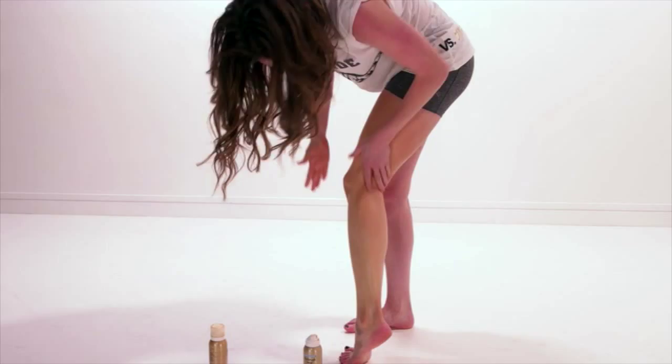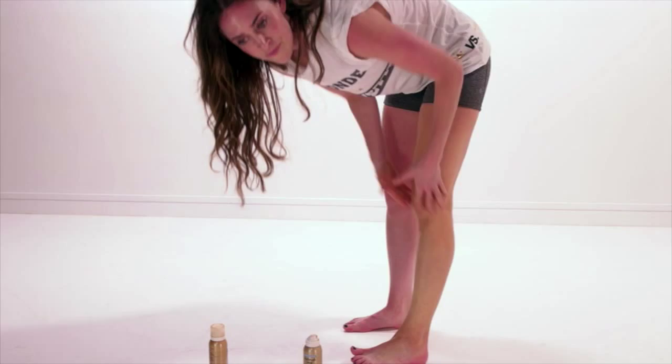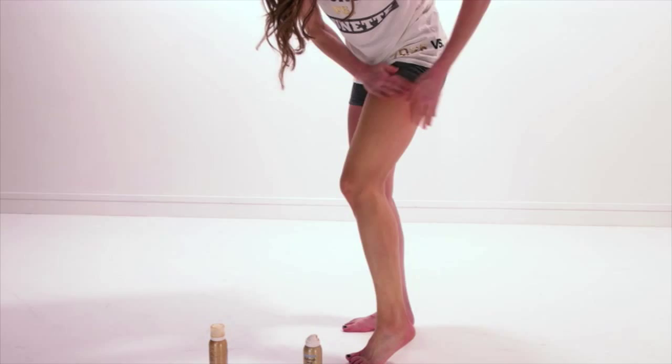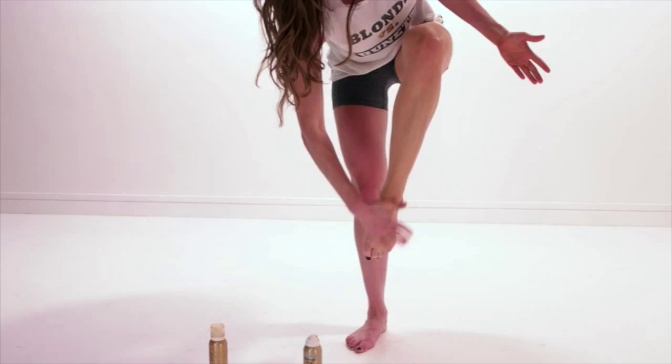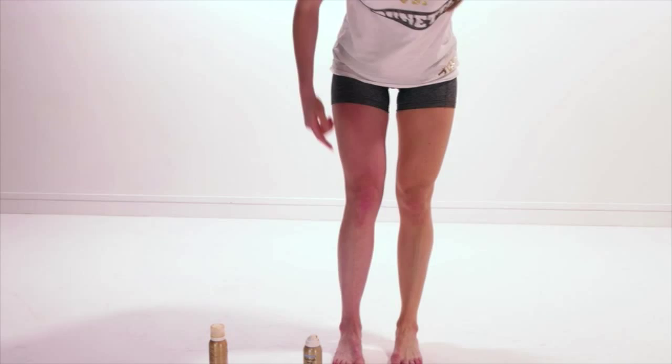Usually if I was backstage I'd just be doing this in my underwear, because sometimes you want to come up a little higher than where the bike short is. For today though — anyway — and if you're wearing a shoe, not a bootie, just go down onto the top of your foot a little bit. So that's the lightest shade — you can see it's just sort of evened out my leg compared to the other one.